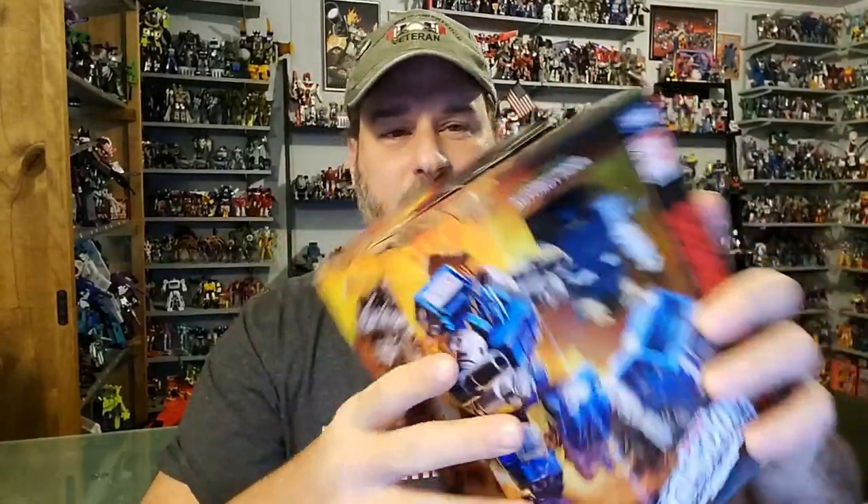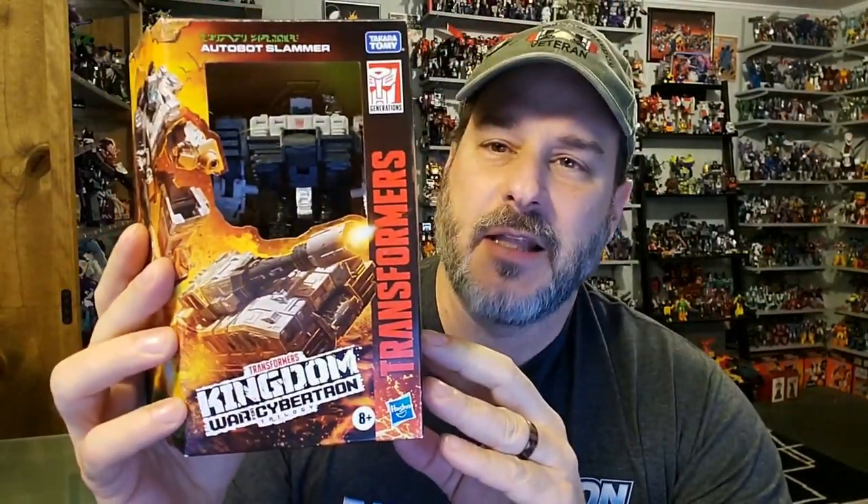It's almost like someone hid them for me. They must have just come out of the shipping container because the little plastic tabs are still on there really, really tight. With this video, we're going to take a look at Slammer first. Taking a quick look at the packaging, we've got Transformers War for Cybertron Kingdom, with Slammer right there behind the plastic.